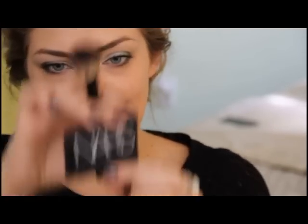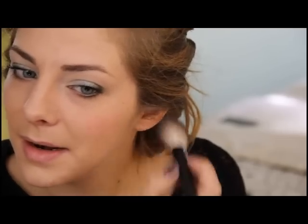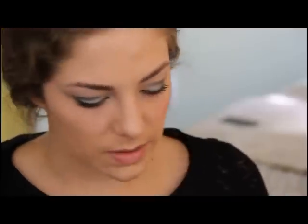Next I'm going to use the NARS Orgasm blush, which is one of their most famous — everyone has it or knows about it. Start at the apples of the cheeks, brush it back and down, and smooth it out for a nice glow. Always use a light hand with blush because you can always add more but it's harder to take away. If you do put on too much, use your foundation brush with leftover foundation to smooth it out so it looks more like a flushed cheek.